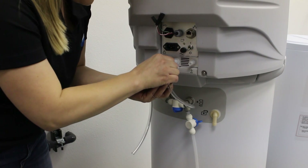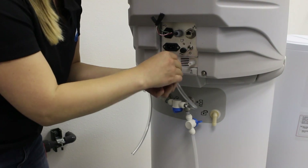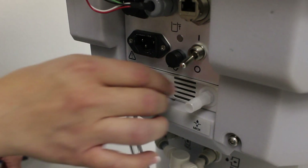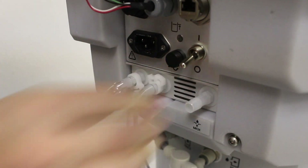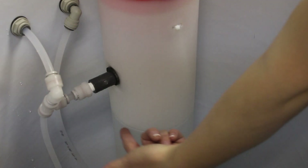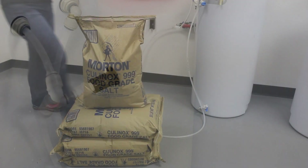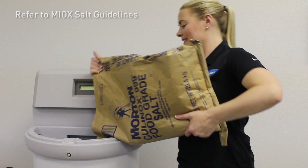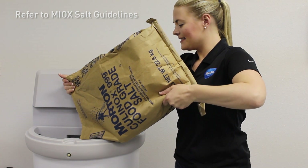Now it's time to connect the OSG to the brine tank. Match the corresponding inputs and outputs and secure using the clips in your parts kit. Load salt to the salt line inside the integrated brine tank. Always remember to use salt that meets or exceeds the MYOX specifications provided in your manual.